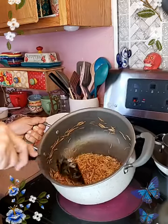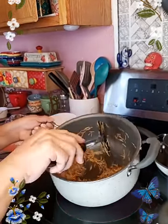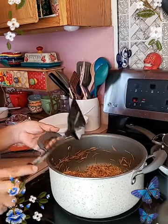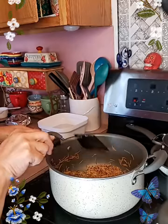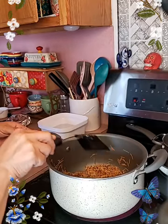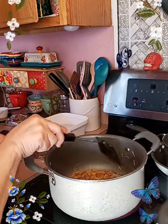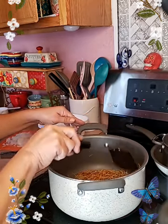And then I'll add the spices. I hate it because sometimes no matter how much I toast it, it still comes out a little white-looking, kind of like spaghetti — and I don't like that. I'm trying to get it all off the wall of the pot, make sure it all gets heat.